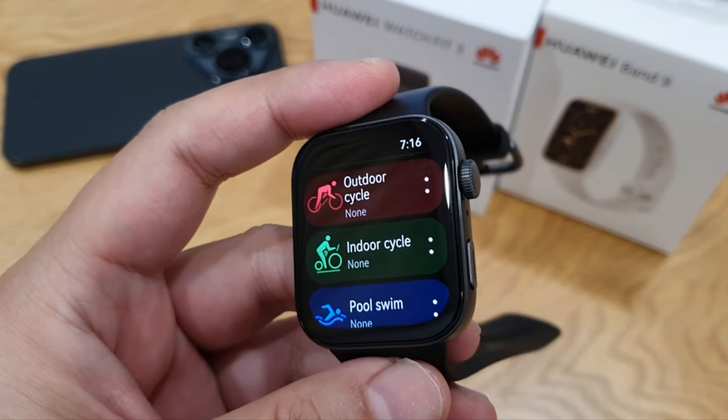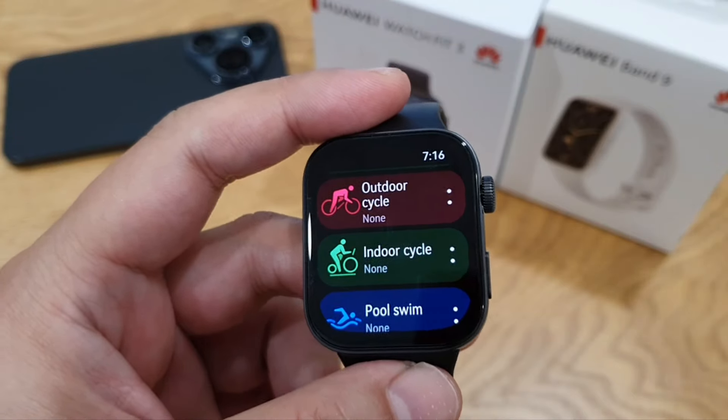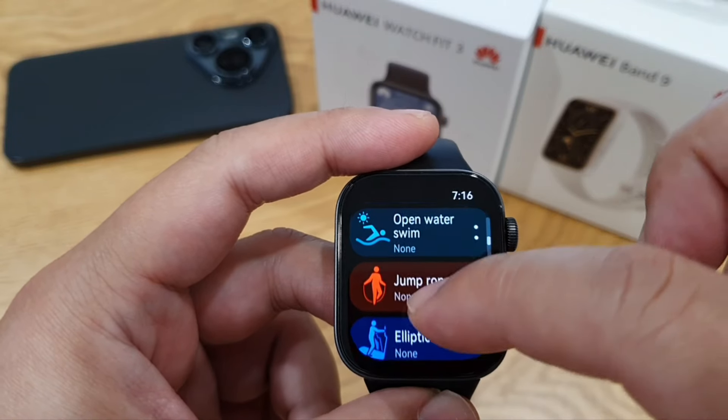The second button, when pressed, by default leads to workout modes — there are more than 100 workout modes on this watch.